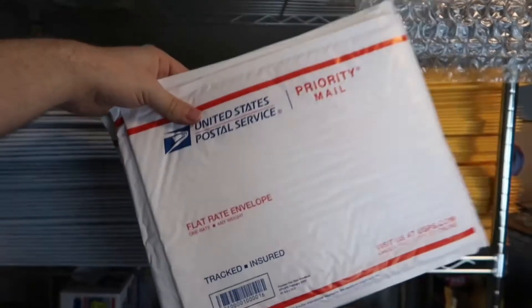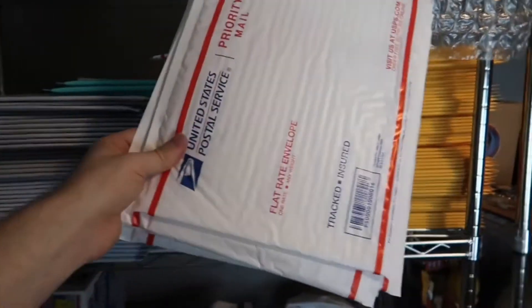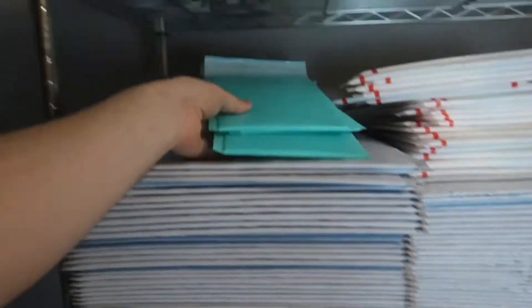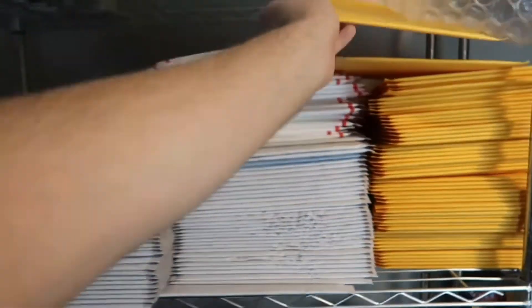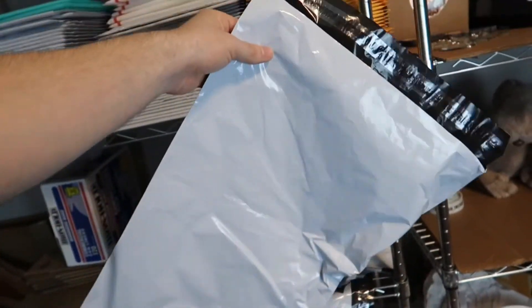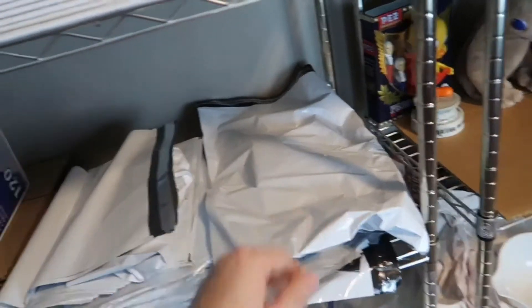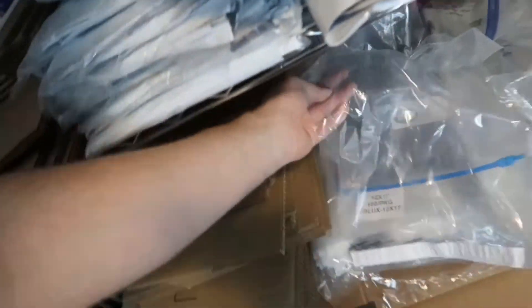I also get these USPS poly mailers for free. I use these for anything over a pound — clothing items like jeans, small jackets, or button-up shirts just over a pound — and I can ship them in these for a cheaper rate versus a bubble mailer. I also keep four sizes of bubble mailers: about 9x7, 12x10, 15x12, and a big 19x15. I also have poly bags — a large 19x15 for big jackets — and small poly bags that work really well for shirts under a pound going first class.